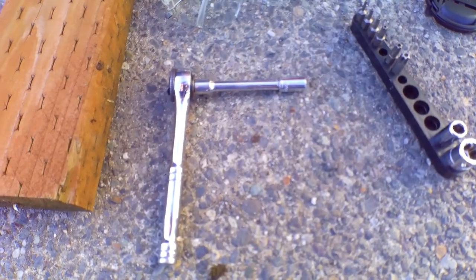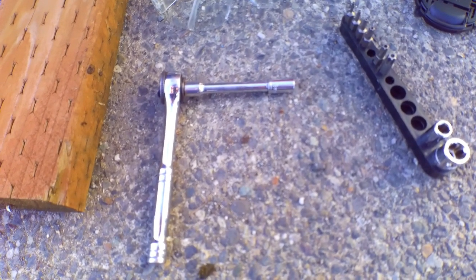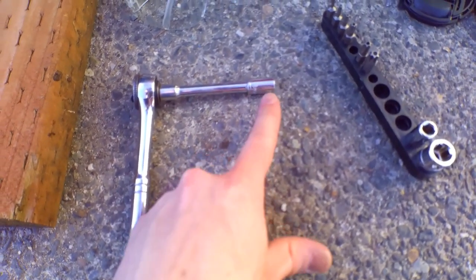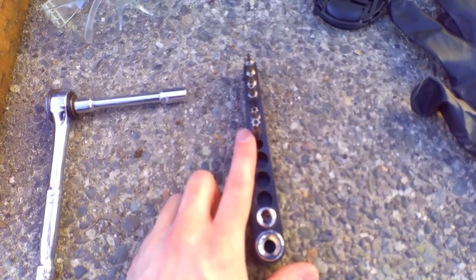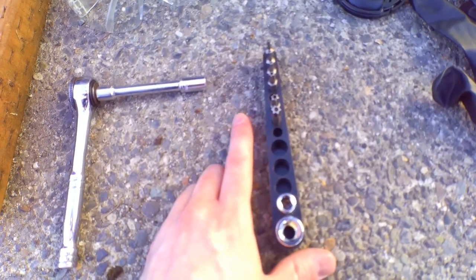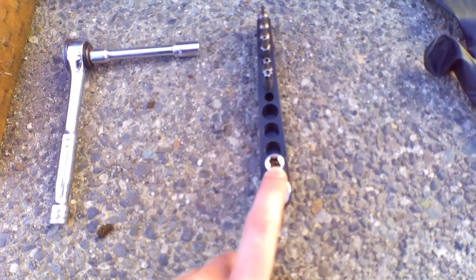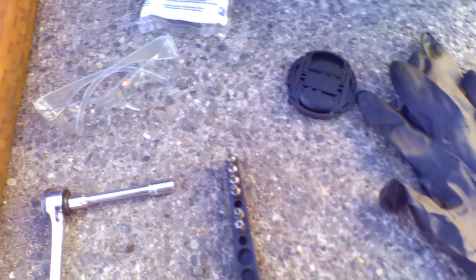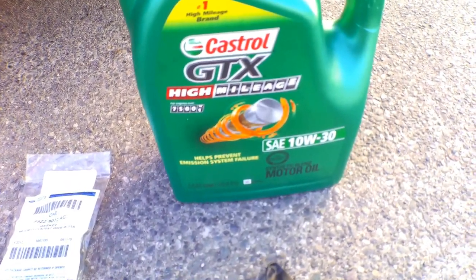First thing you guys will need is a 3/8 ratchet with a 3/8 drive extension. Next thing you need is a T15 torx bit — I'm not sure which one's the T15 but we'll figure it out later. That's the holder which you'll connect to the ratchet. I have gloves and safety glasses. There's the fuel gasket itself. The motor oil is going to be used to lube the inside and outside of the gasket for easy installation and to protect it.